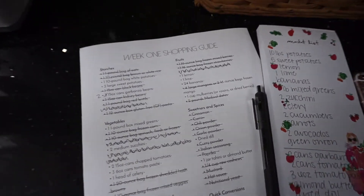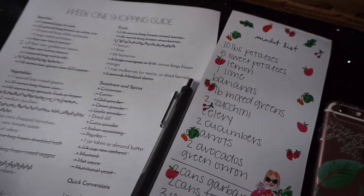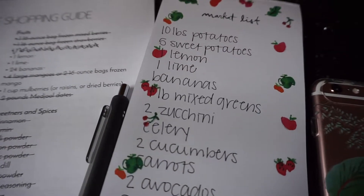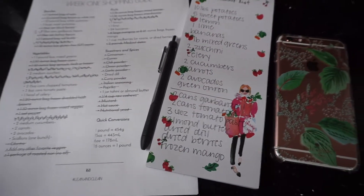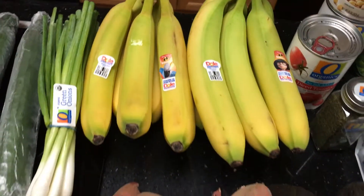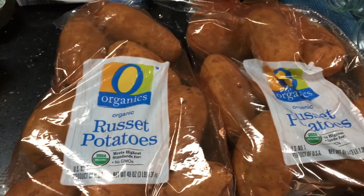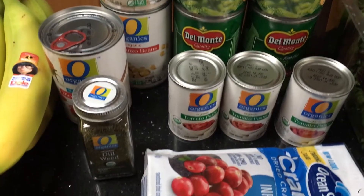With the meal plan you get a shopping list for week one and week two along with all the meals and recipes. The first thing I did was print off the shopping list and scratch out everything I wasn't planning on buying or already had on hand. I actually had a ton of this stuff already in my pantry. I only spent about $65 for groceries for the whole first week. Here's my shopping haul — pretty much all organic produce. Those green beans are for my puppy dogs, but everything else is for the meal plan.